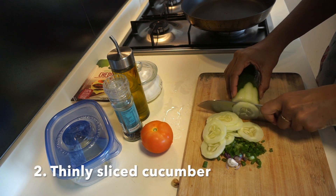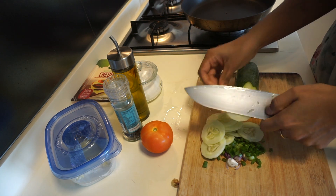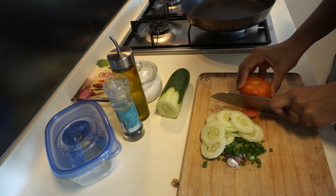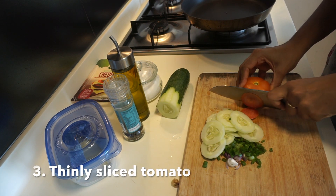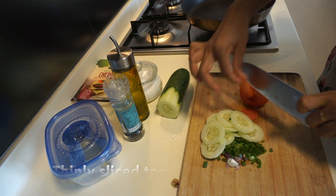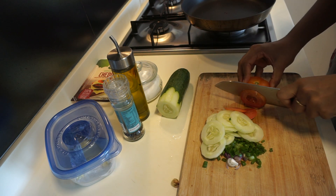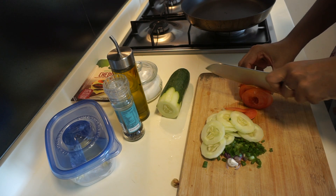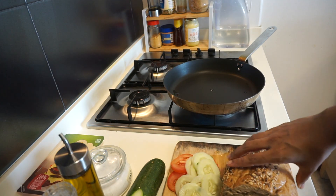Next I'm going to chop up my cucumbers. The key to having the sandwich taste so good is cutting the vegetables really, really finely. I'm cutting very thin slices of cucumber and tomato, which I will then layer onto my sandwich.